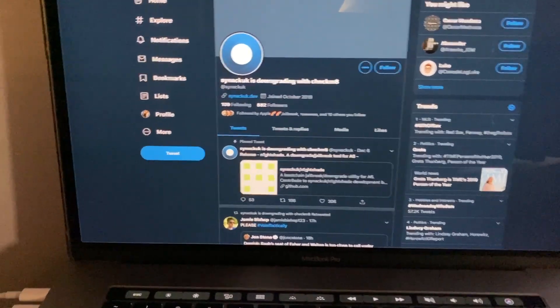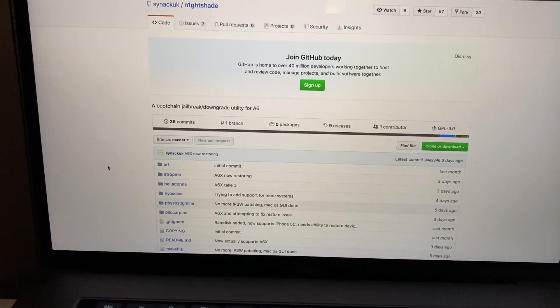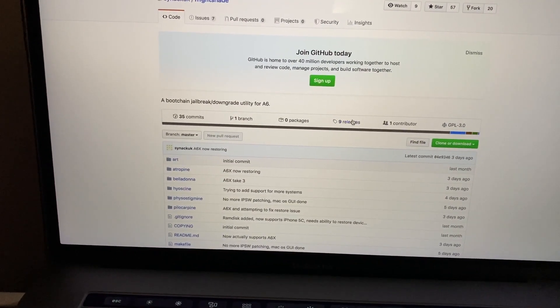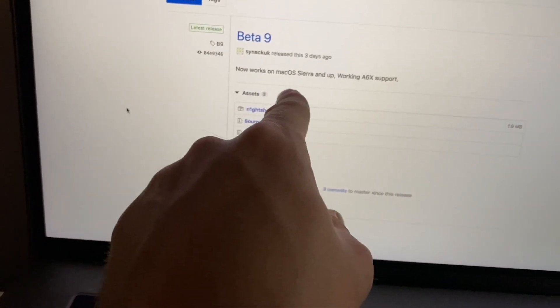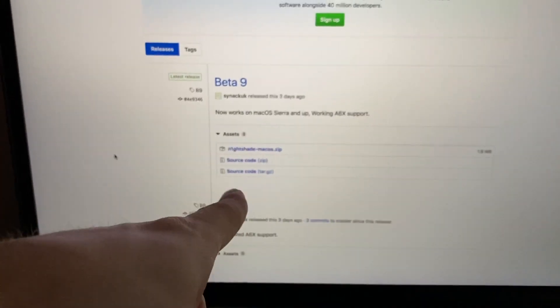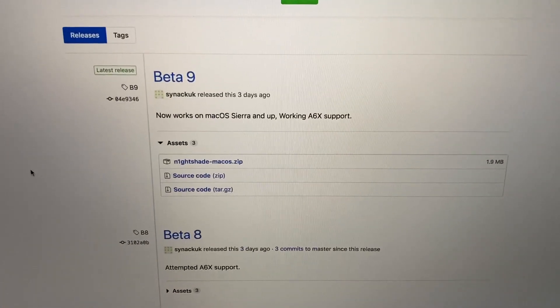This tool is on GitHub and there are now nine betas of it. In this latest beta, the A6X is supported as well and it now works on macOS. With that A6X support, the iPad 4 is supported for this tool.